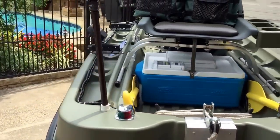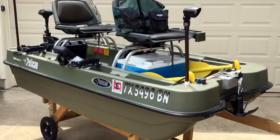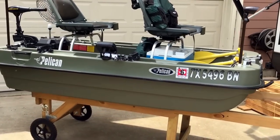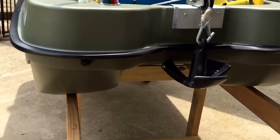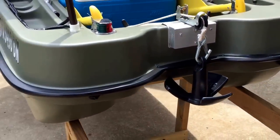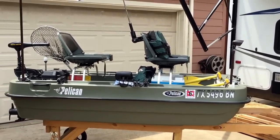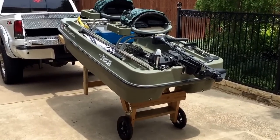This boat has been a lot of fun and will really allow you to get into places other boats won't. I'm a 205-pound person and I've had a friend of about the same size — we've been out in fairly choppy waters with no problem at all, because of the pontoon design. The bottom is in good condition with normal scrapes and scratches you'd expect from launching, but it's completely ready for use.